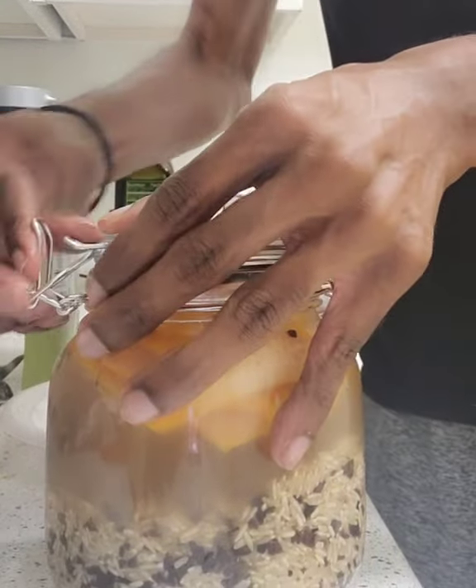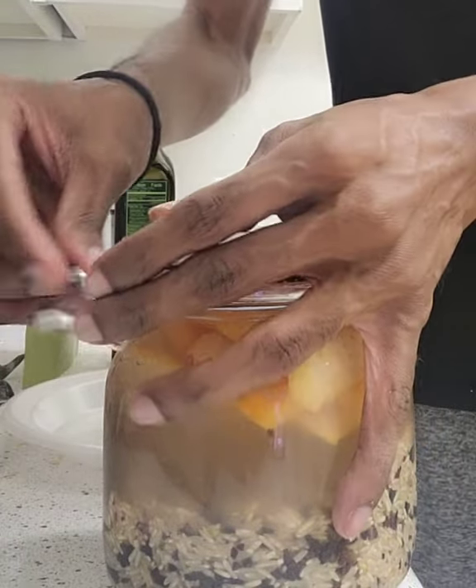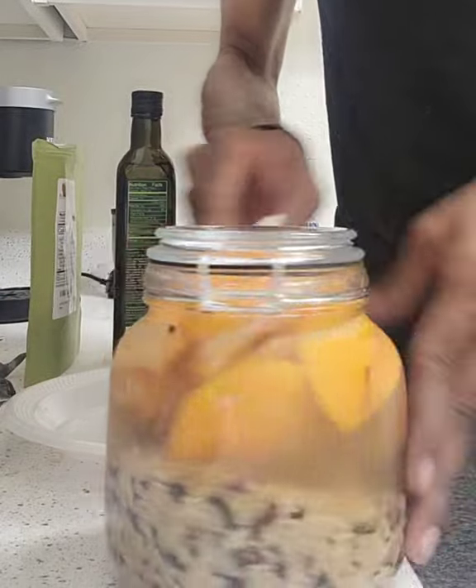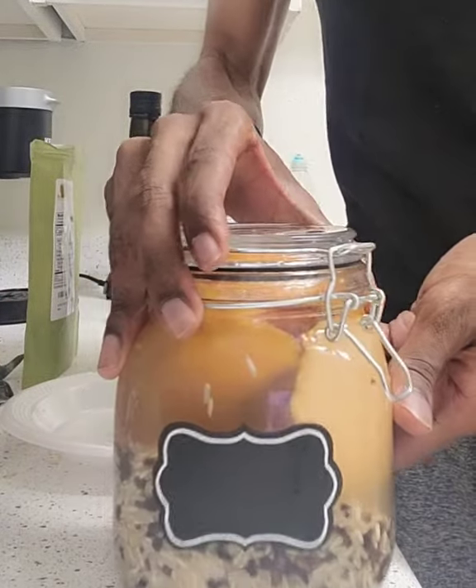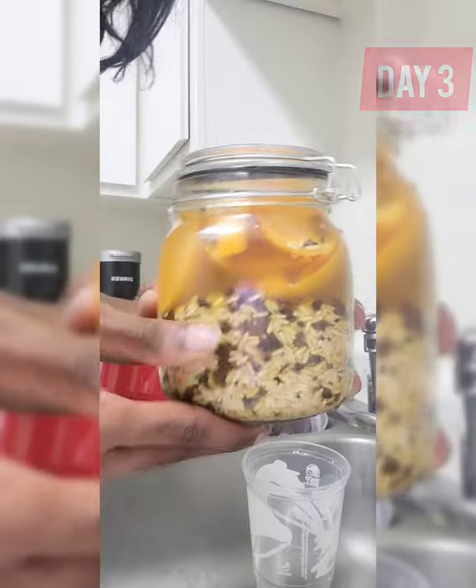I'm just putting that in here and then I'm going to store it. This is going to be day one — I'm going to try to store it for at least three days and then we'll get to it. How are y'all doing today? I hope y'all are enjoying this video, thank you all for tuning in.